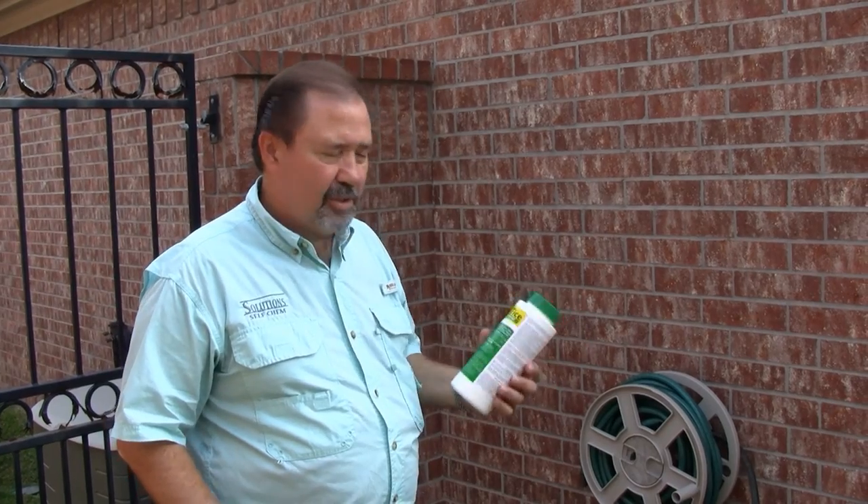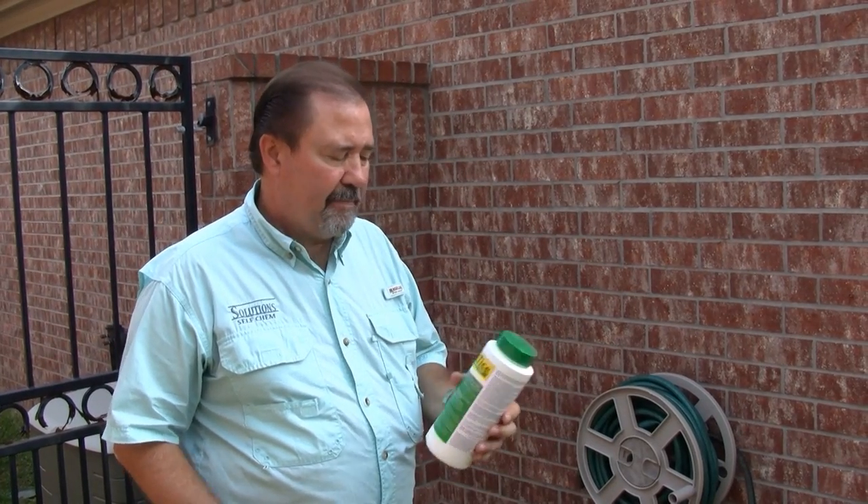All right, so here we are on the side of a house. We've had some cricket issues here. There's a couple of products we're going to use — the Entice Granular Ant Bait or we can use the Larvalure. In this particular instance, we're going to use the Entice Granular Bait.